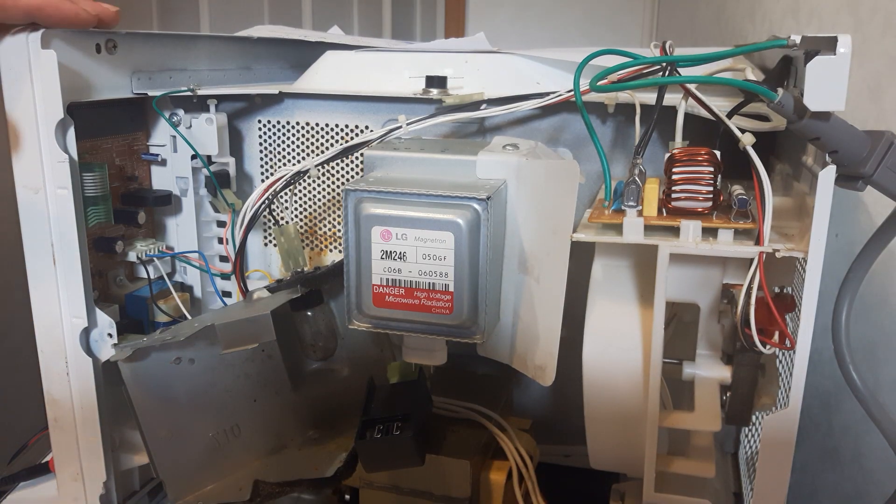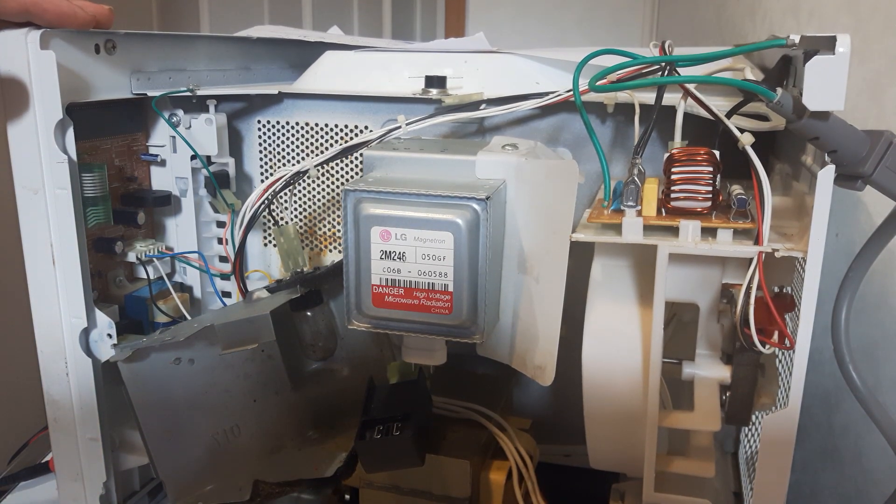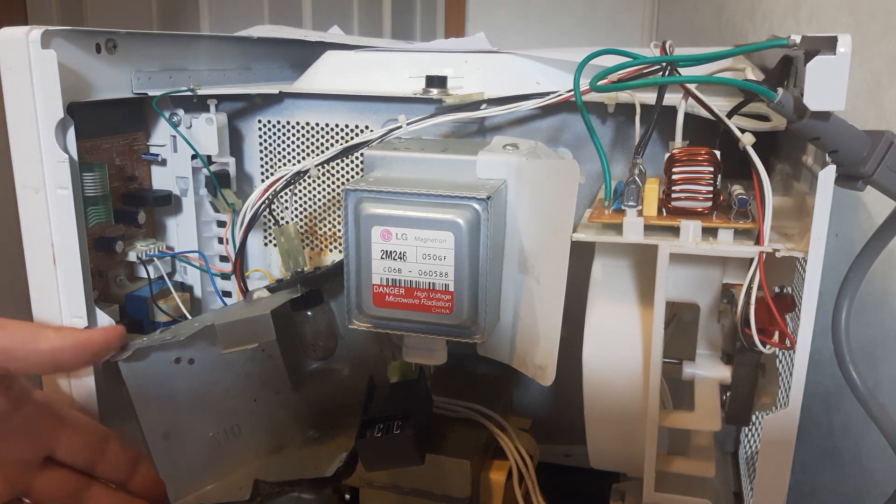Hi, I'm Jim McLaren. Today's part three of part four of checking your microwave. You get no heating.